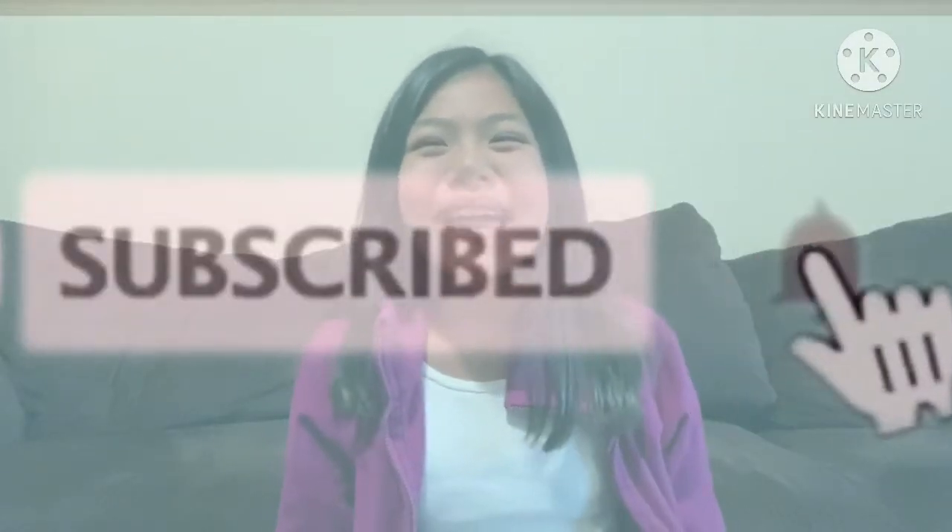Also known as sinigang sour fish. By the way, if you haven't subscribed yet, please click the subscribe button and hit the notification bell so you'll get updated for any video we post.